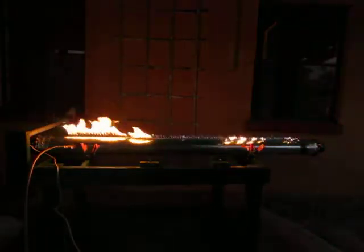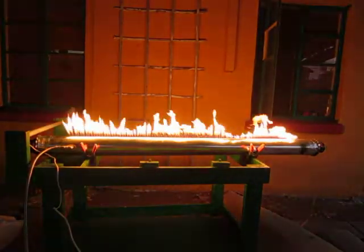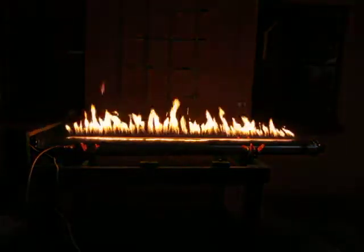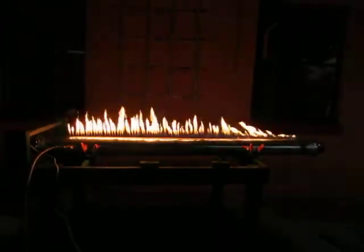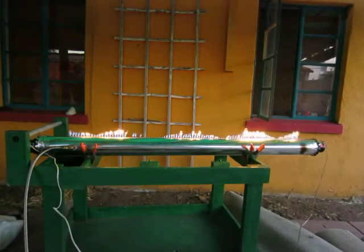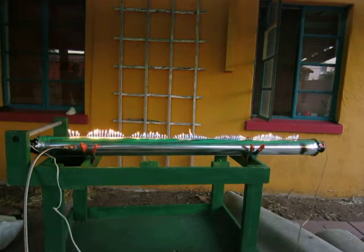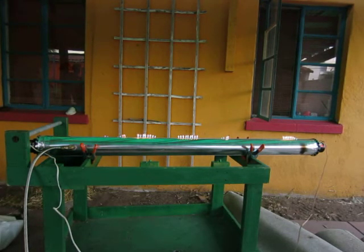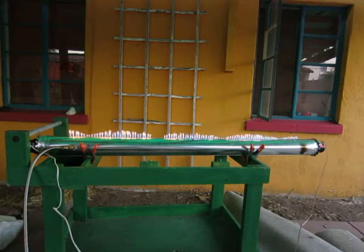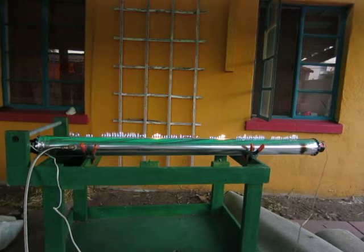I'm going to turn the gas down a little. Some frequencies make it really hopping — it's about 120 Hertz. That's 670. We almost lost our flame. We need more gas to get it lit. We're good.